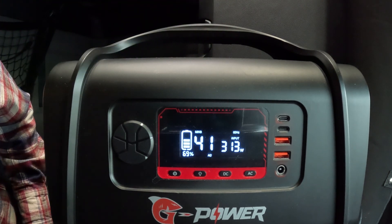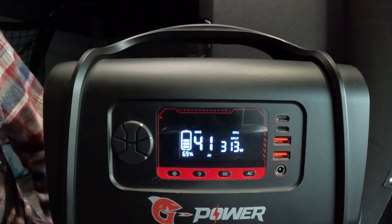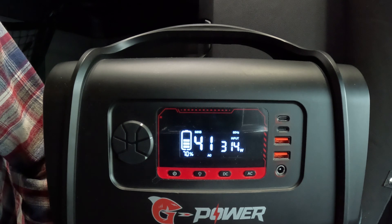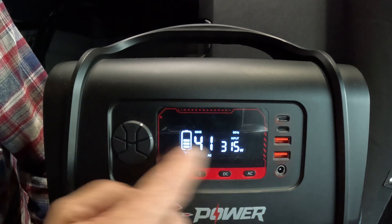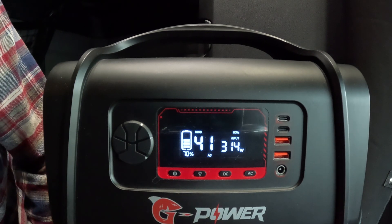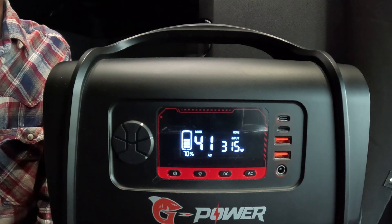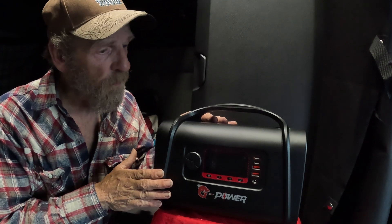It tells you how many watts, how much time remaining, and gives you that vertical battery indicator. It works whether you're doing AC or DC in or out — this control panel tells you exactly what's going on so you never have to worry.